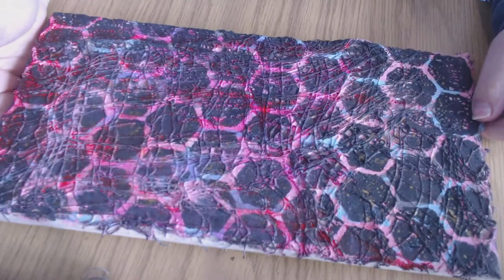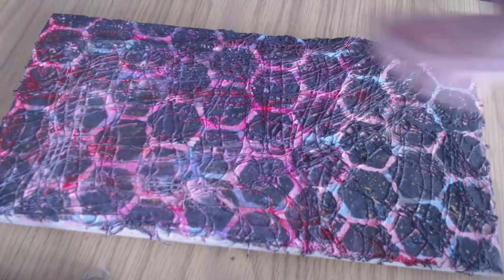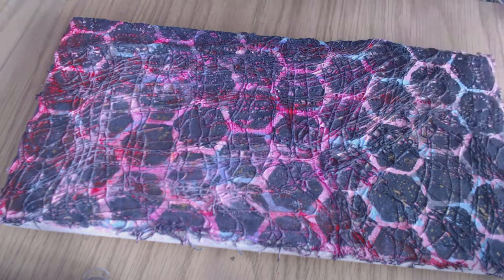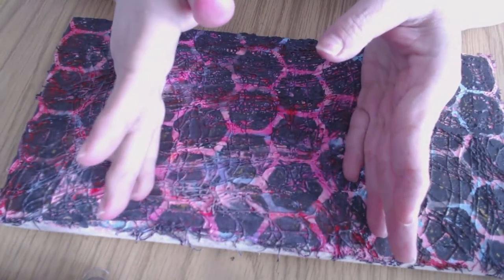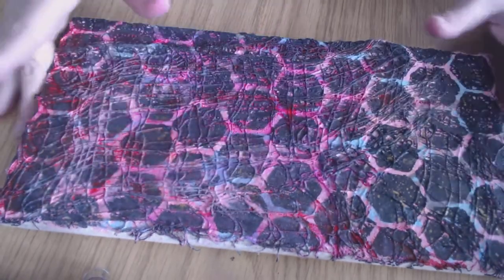Now it sits until I figure out what else I want to do with it. I also started another canvas — not a Canvas Corp one, it's like a 5x7 stretch canvas I got years ago at a thrift store. All of a sudden I felt like working on canvases for some reason.